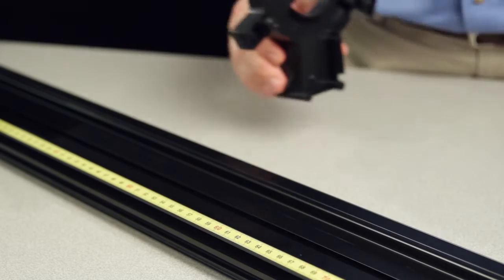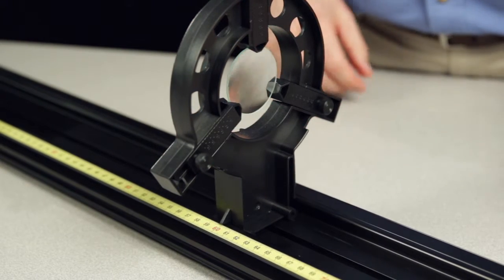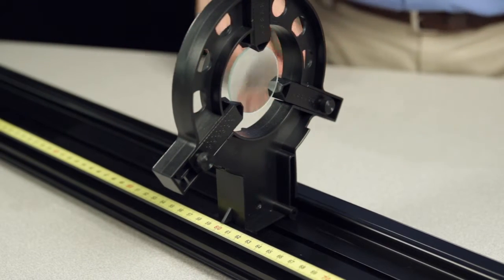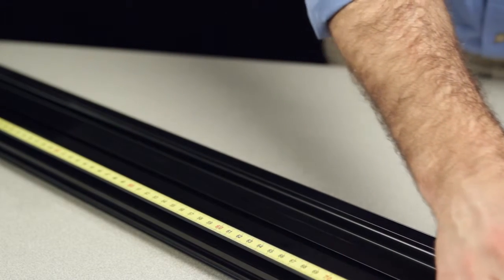To mount basic optics components on the track, center the component on top of the track and push down to snap it in place. Once in place, the position of each component can be adjusted by gently squeezing the base and sliding it along the length of the track.